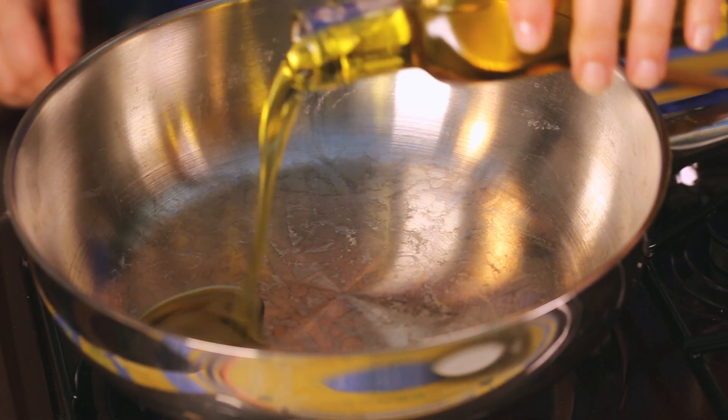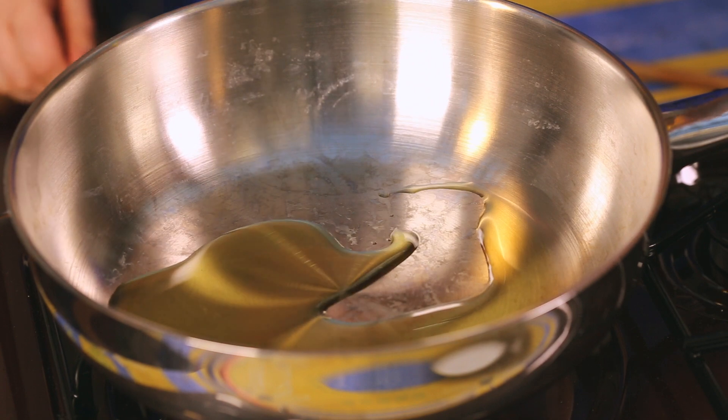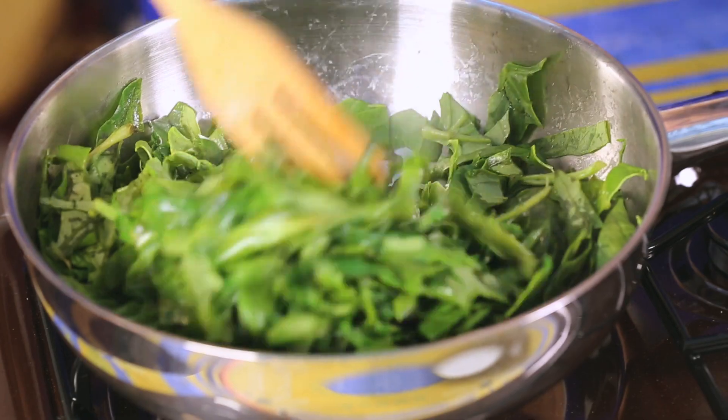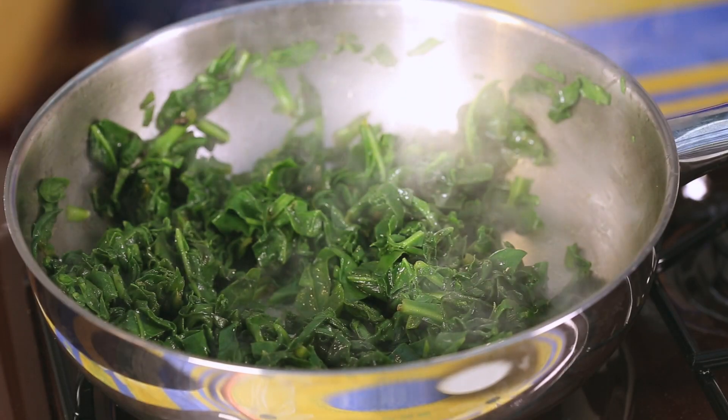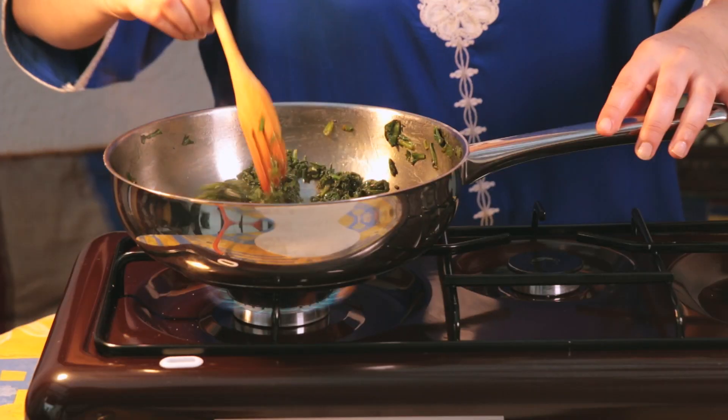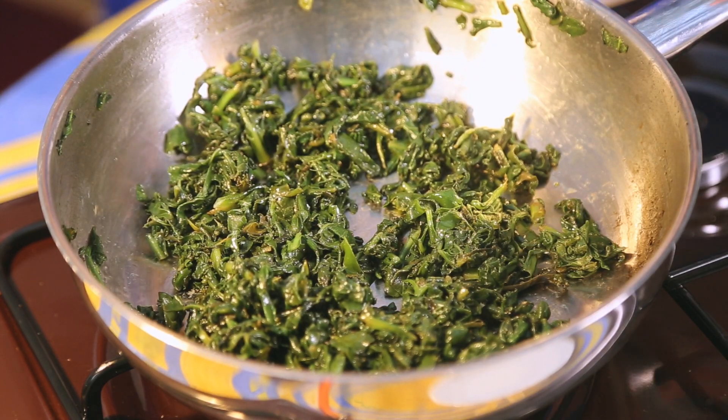Step three: making the filling. In a deep saucepan, heat a little bit of olive oil. Add the chopped spinach and cook on medium heat, covered, for 20 minutes or until the spinach is cooked and the liquids in the pan have evaporated. Remove the spinach from the pan and reserve.